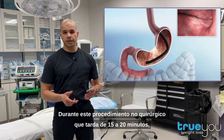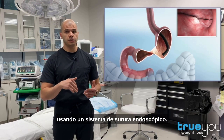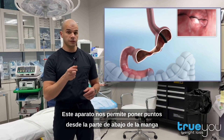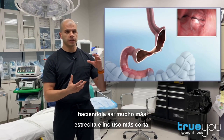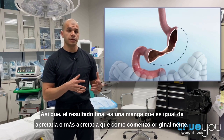During this 15 to 20-minute non-surgical procedure, we are able to tighten the stomach from the inside using an endoscopic suturing system. This device allows us to place stitches from the bottom of the sleeve to the top of the sleeve, thereby making it much narrower and even shorter. The end result is a sleeve that is as tight or tighter than it originally began.